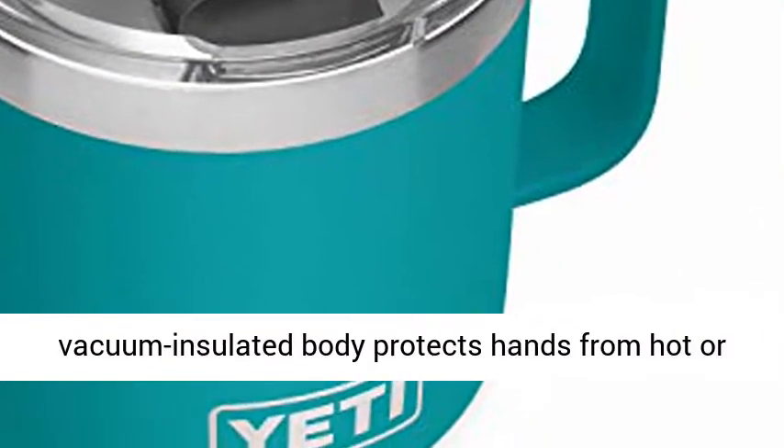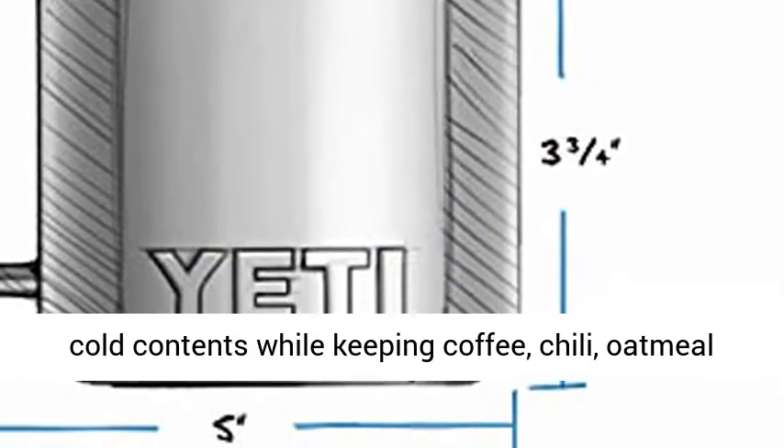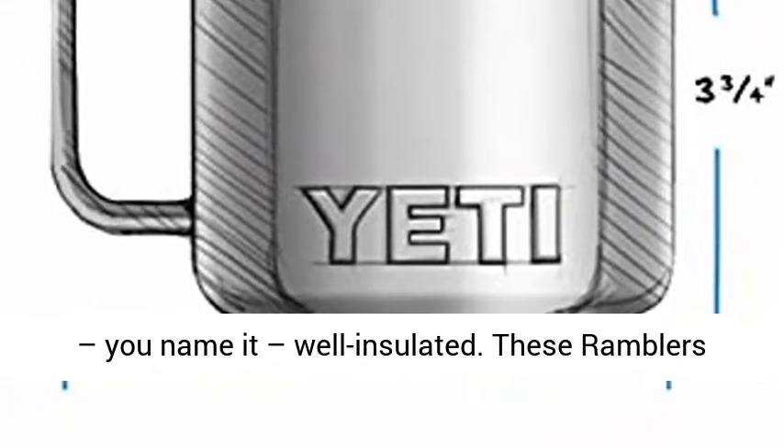Unlike traditional camp mugs, this double-wall vacuum insulated body protects hands from hot or cold contents while keeping coffee, chili, oatmeal — you name it — well insulated.